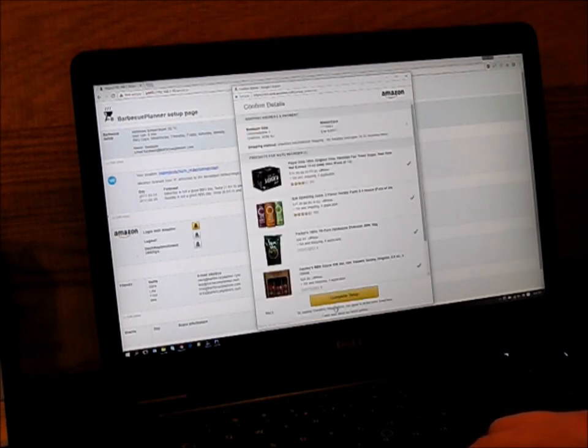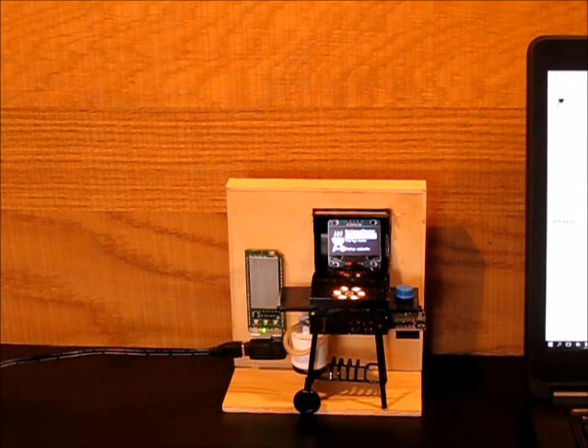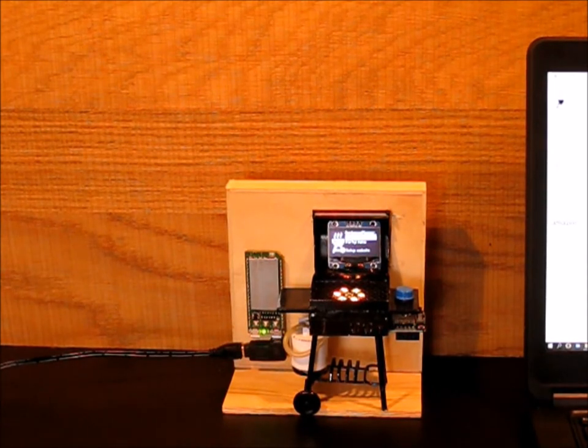The last step is to verify your address, your payment method and your selections. The BBQ Planner will receive a grant code and will request an access token. The wait screen will hide and you get to the main menu screen.